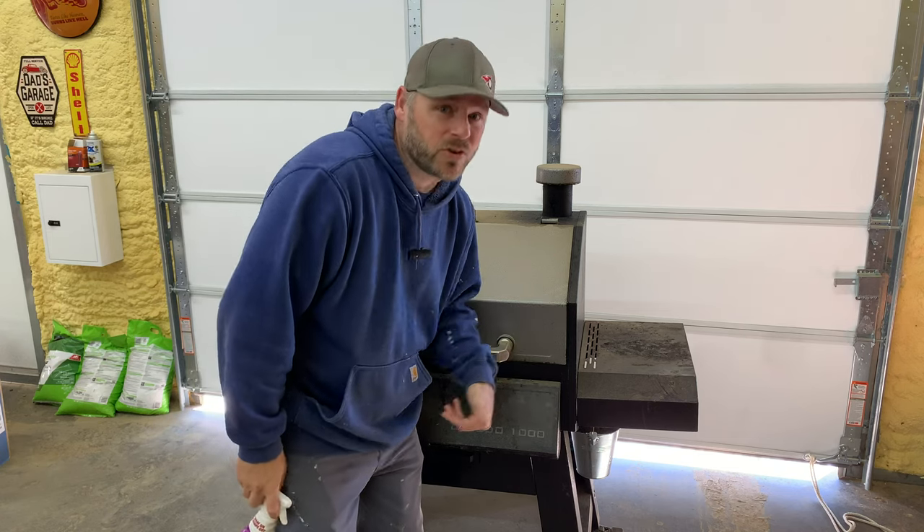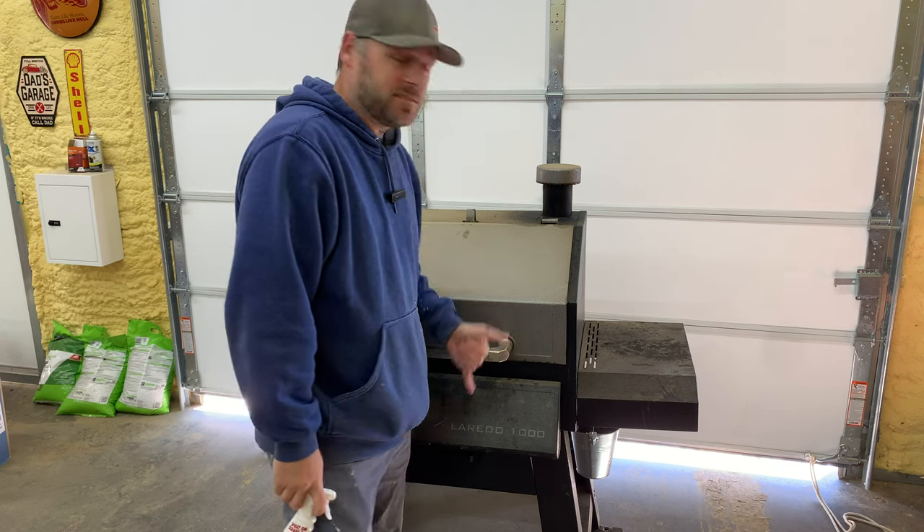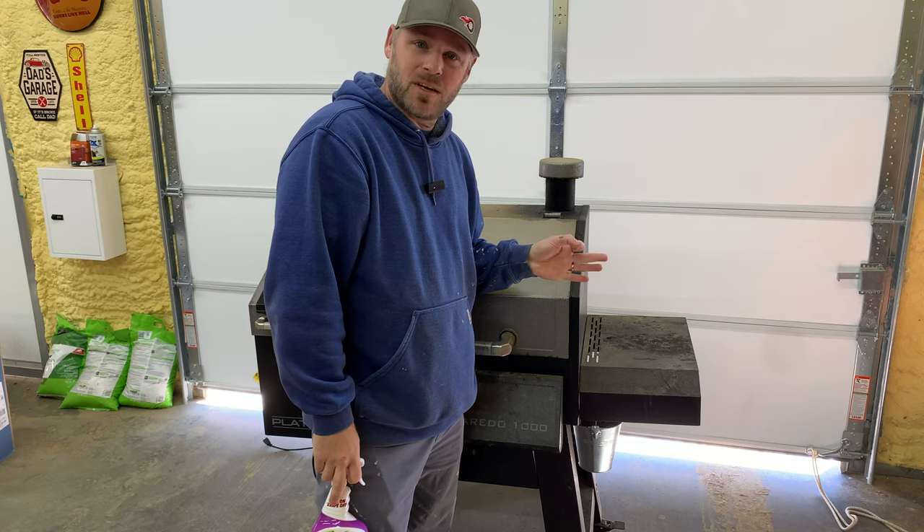Welcome to the channel. It's grilling season and we got to get this grill cleaned up. It is nasty. If you're like me, you love your pellet grill, but cleaning it, not so much.